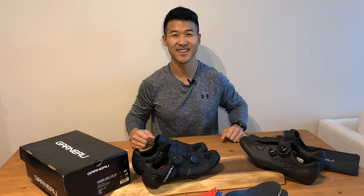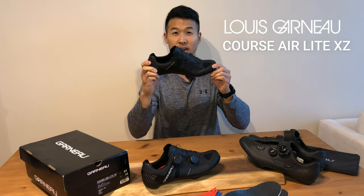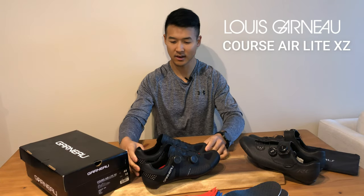What's up YouTube? Henry Chung Fitness here. We are here to review the Louis Garneau Corsair Lite XZ carbon shoes.